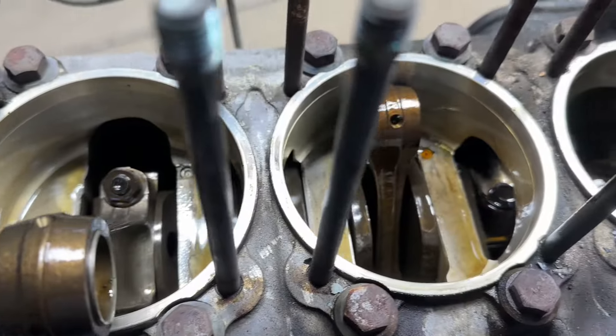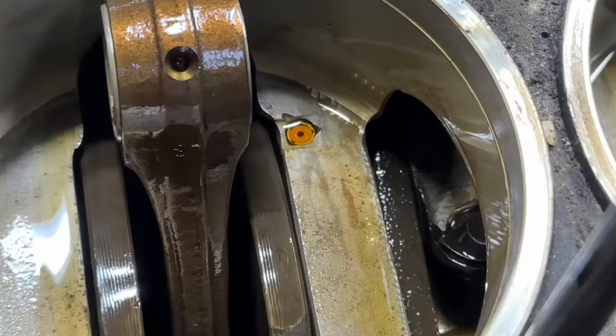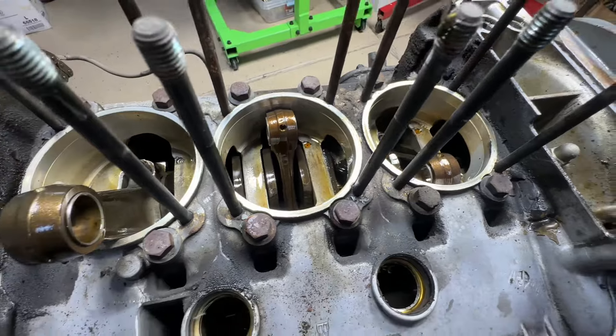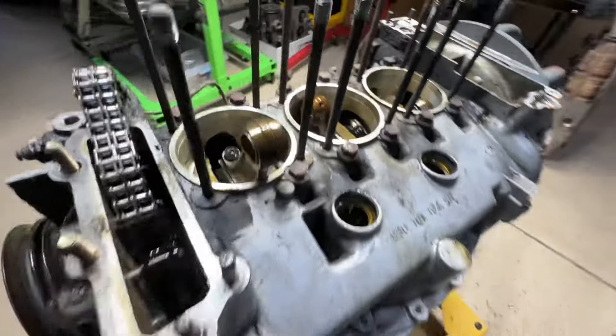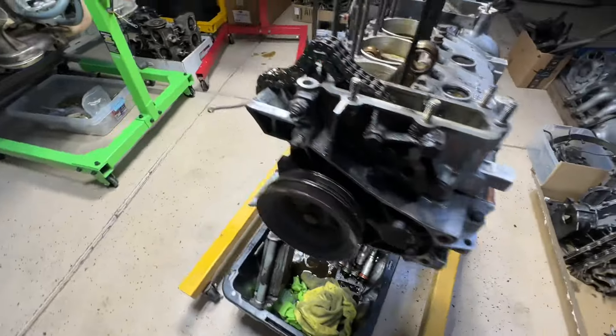The rods — you can see how clean it looks inside. There's your squirter right there. So all the rotation, the rods and all that are really nice. We're not going to split this — this is only going to be a top-end motor, what we're going to do on it.